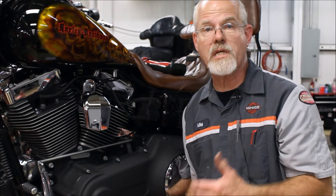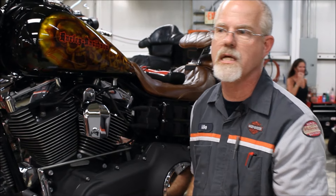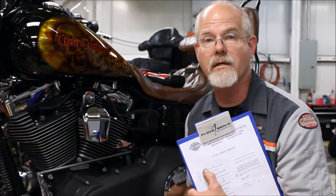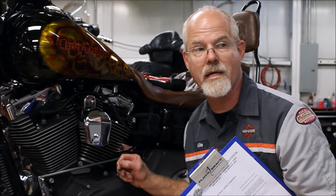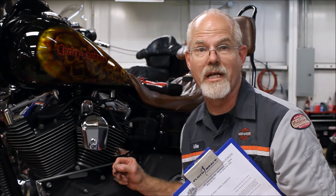We've completed the 14-point safety inspection — it's what we do every time your motorcycle comes in. But you can do it at your house, and I highly suggest it because the more you know your motorcycle, the safer it is and the better we can keep it running for a long, long time. I'm Doc Harley — we'll see you next week.